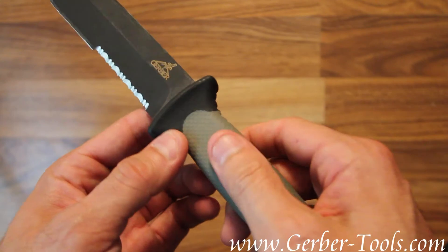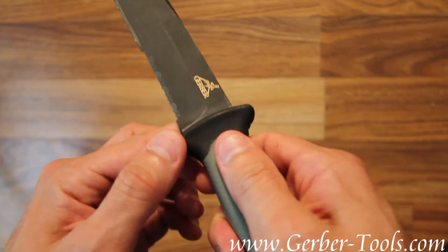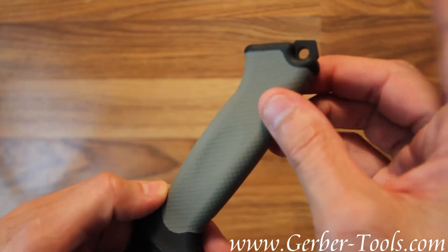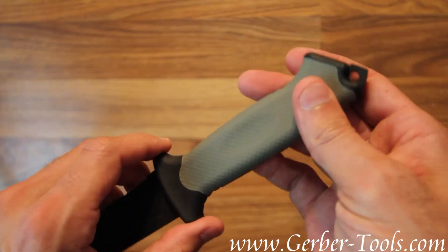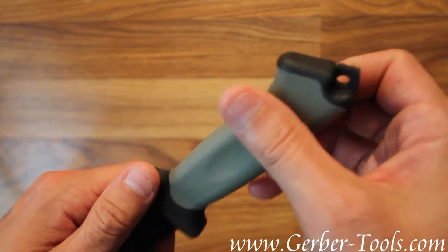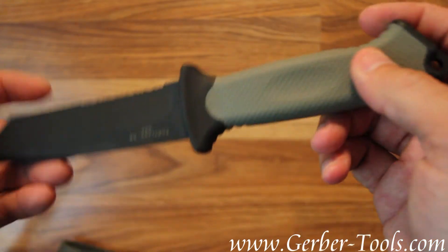This is Gerber's tack hide handle, which feels rubbery and has a great grip. The handle has a spike at the end — it's an FG504 handle, also military spec — primarily for breaking glass, with a little lanyard loop as well.